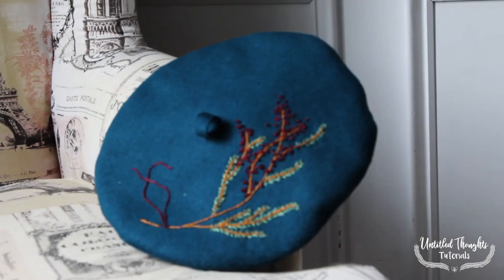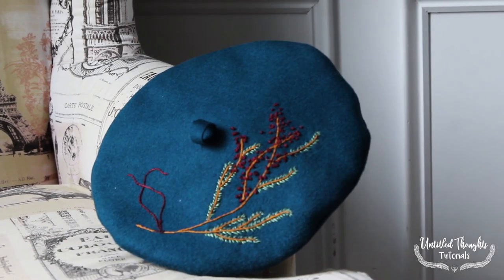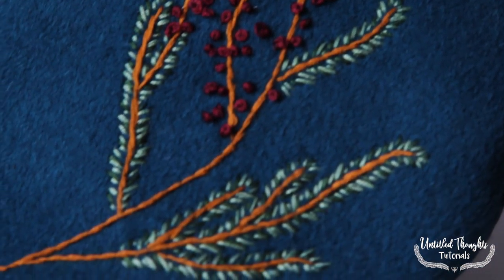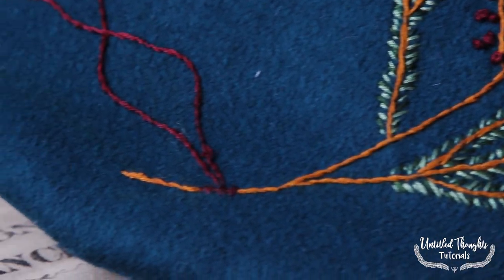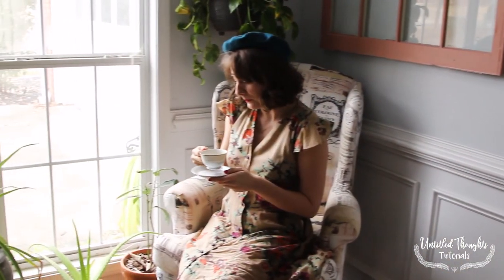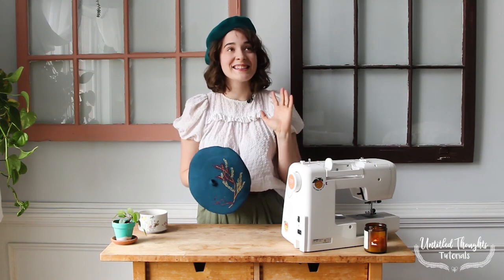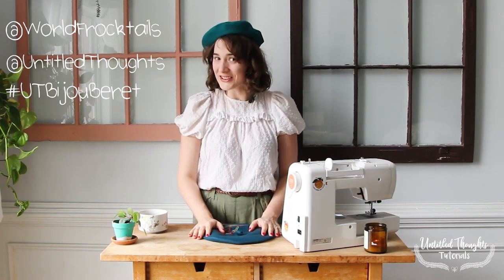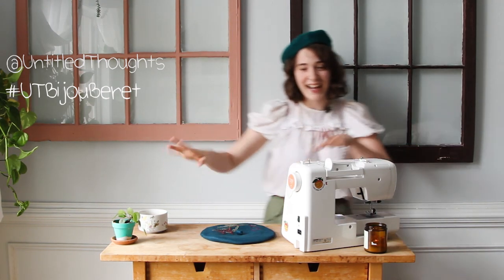And voilà — you have successfully created your very own bijou beret! Time to celebrate with a café au lait. I hope you all enjoyed working on this beret with me today; I know I had such a blast. If you would like to share your finished projects, feel free to tag us on Instagram at either @worldfrocktales or @untitledthoughts. You can also use the hashtag UTbijouberet. And until next time — bonne couture!